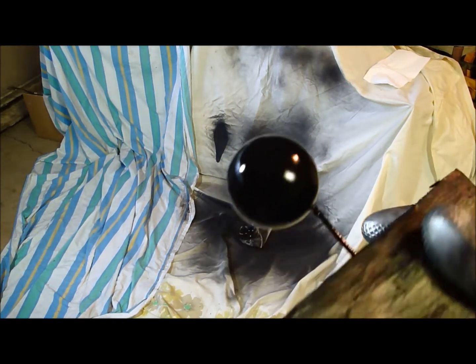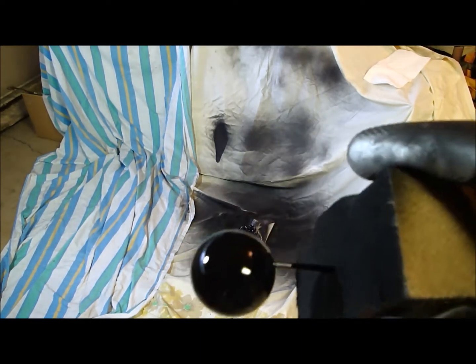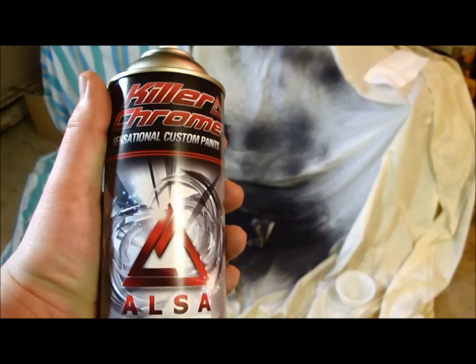We got our high gloss black base coat on the ping pong ball. We are going to then follow up with more Alisa Killer Chrome.